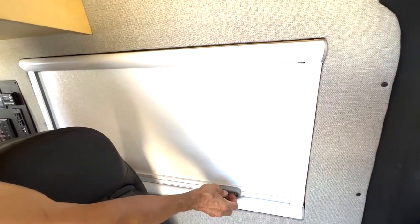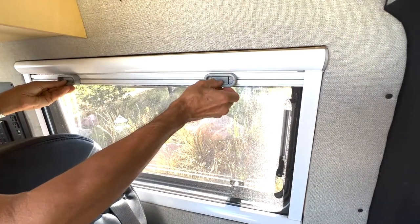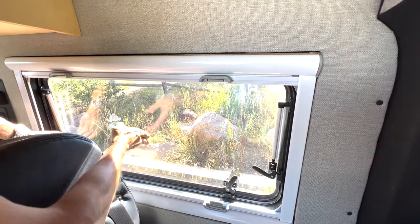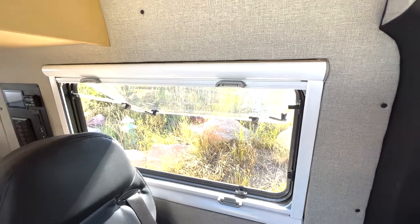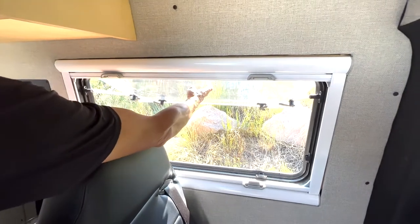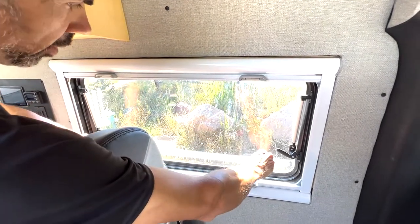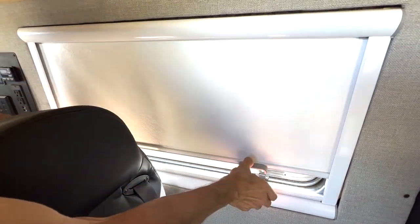The windows have a setup so that you can have all shade, all screen, or you can open the shades and screens. The window itself actually tilts out on gas struts with several opening positions, providing plenty of airflow right across the kitchen area. You can keep it open in many different positions, use a semi-closed position while driving for a little bit of airflow, or have complete privacy with the shades.